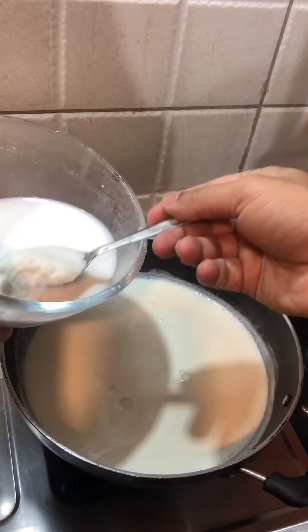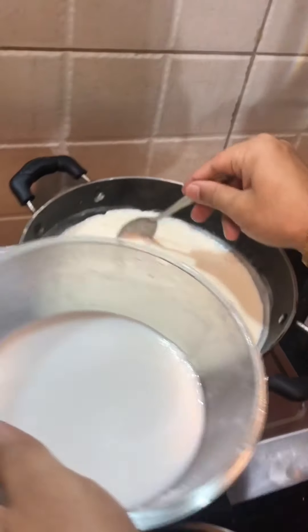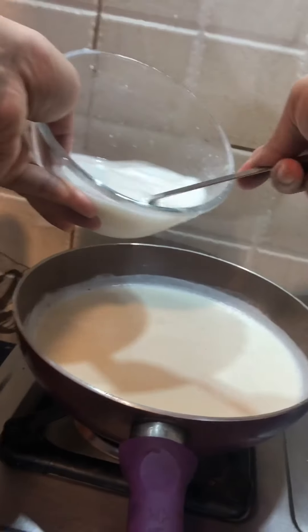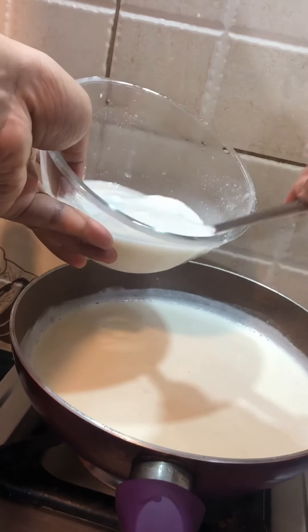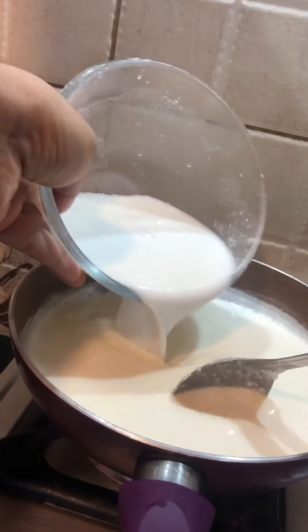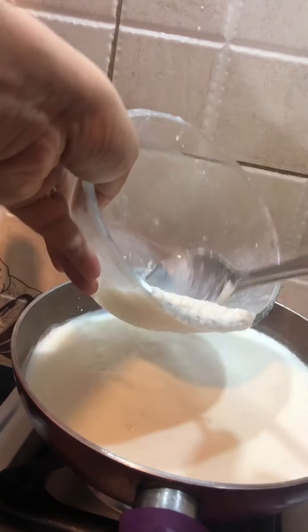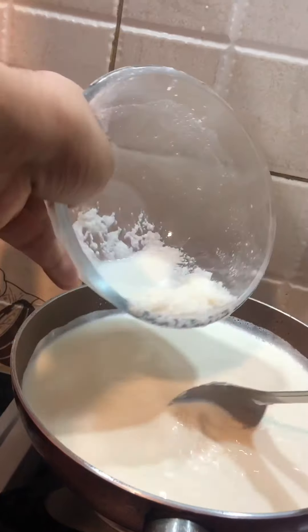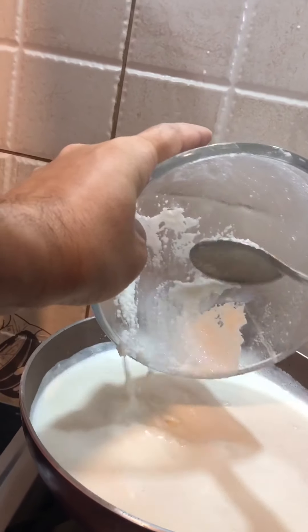This is enough for the grape one since we are making a smaller quantity. Putting the rice batter into the milk — just ensure you put it all in with proper consistency and work it so it doesn't sit in the same place.